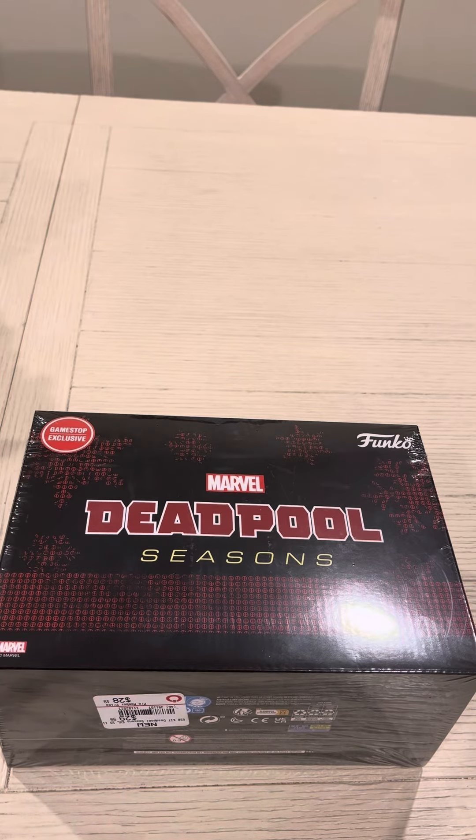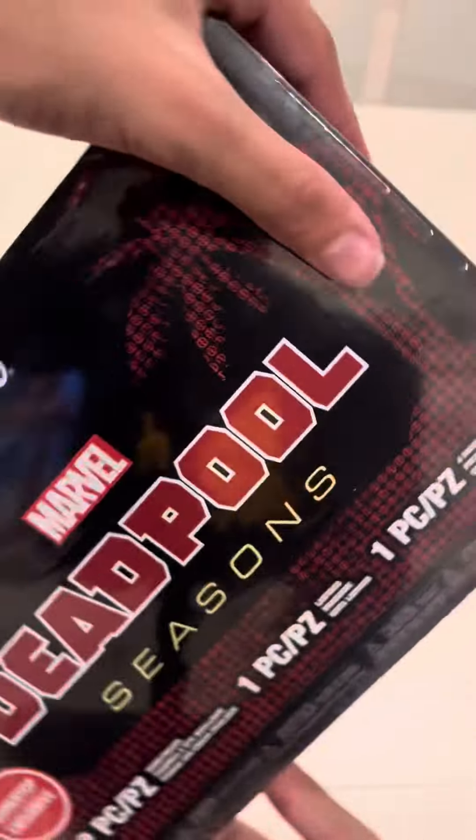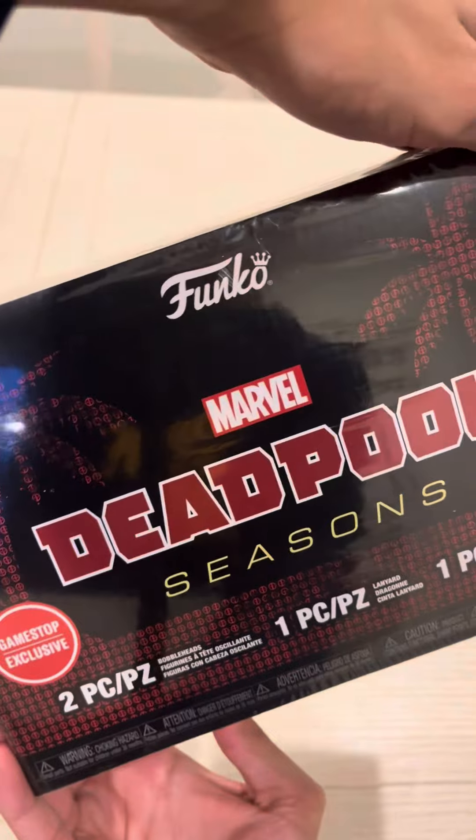So the other day it was my birthday, and I decided to pick up this Deadpool Season's Mystery Box from Funko at GameStop. I figured, why not open it up on here and check it out? After all, I've never seen this set before.